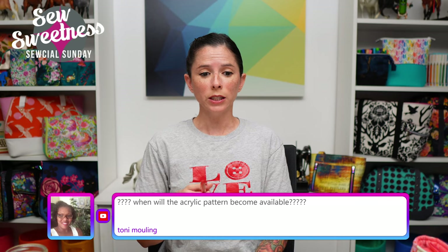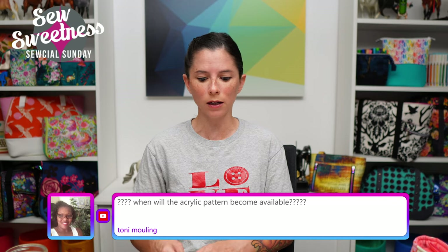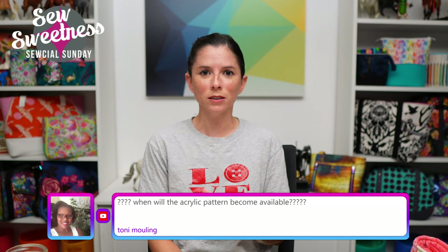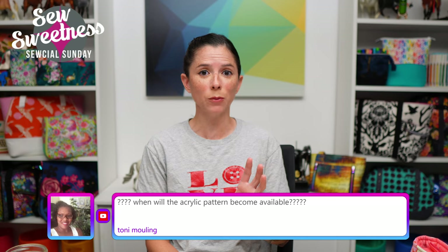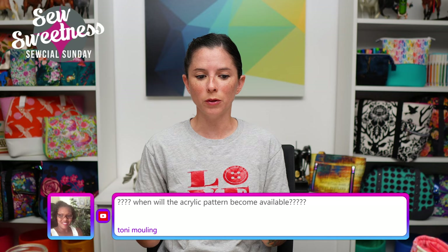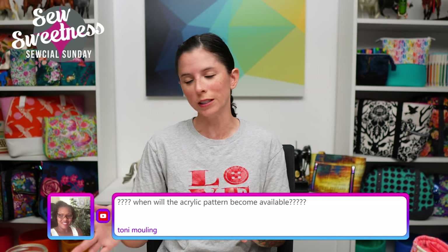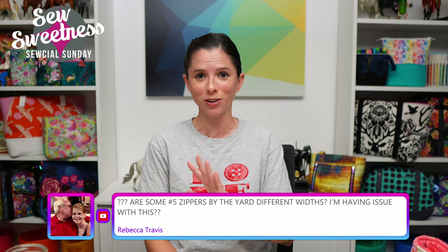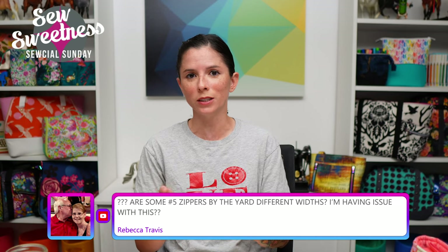Tony asks: when will the acrylic pattern become available? The Chickadee acrylic template is available now and we still have a few in stock. One note: we were not able to make an acrylic template for the front cutout piece because it was really big and skinny and I was extremely worried about it breaking in the mail or in the studio. All of the other pieces are included in that set, just not the front cutout — and that's noted in the product listing.